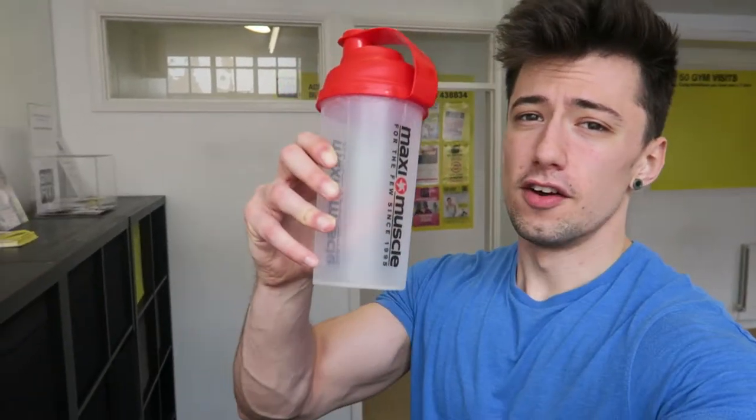We're halfway through the back portion of the session now and I'm dying. This intensity is hard — remember 60-second rest time. Let's go for the water.